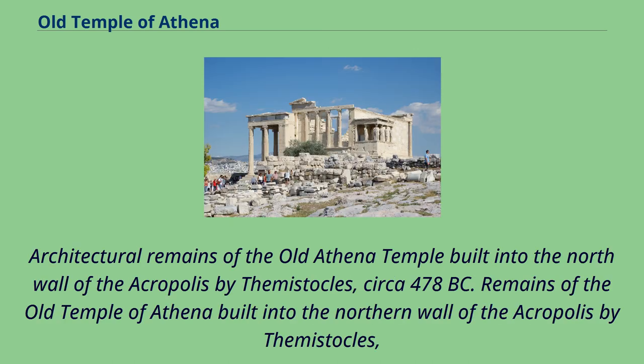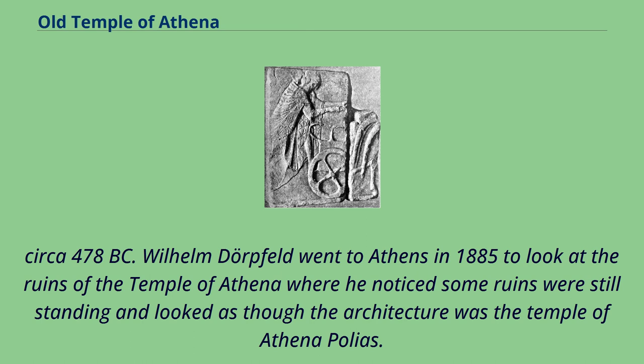Architectural remains of the Old Athena temple were built into the north wall of the Acropolis by Themistocles, circa 478 BC.